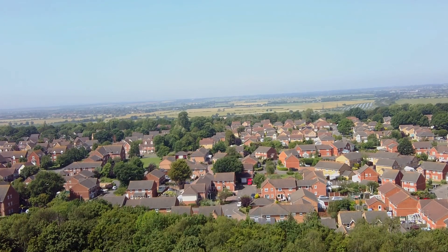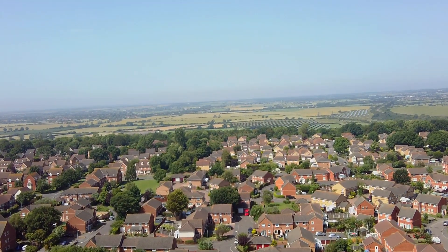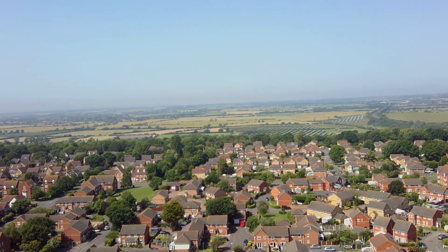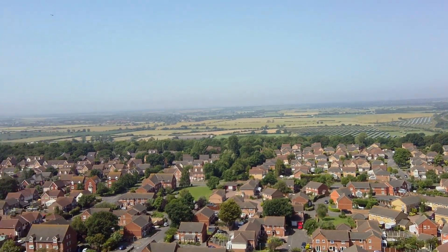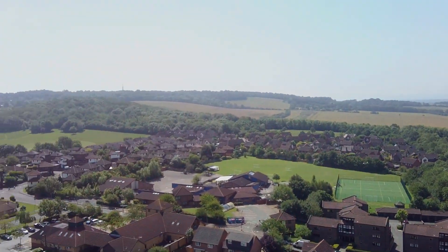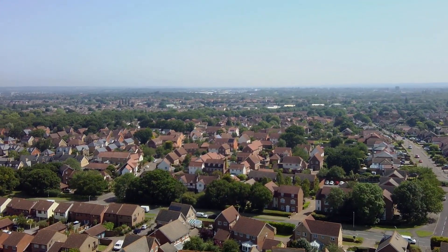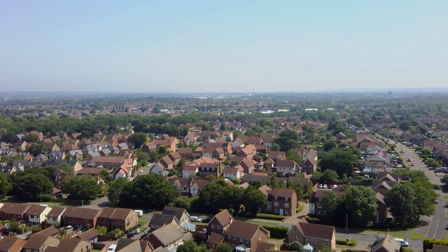I take it up to 59 meters. I don't take it any higher because although you can't see it in the footage there's actually a police helicopter above me at this point — it was buzzing around, and I know the ceiling is 120 meters, but with a police helicopter hovering around 150 meters I didn't really want to give it an opportunity to complain, so I kept it around 50 meters high. There's a nice part of Essex there. Thank you very much, thanks for watching. Bye bye.